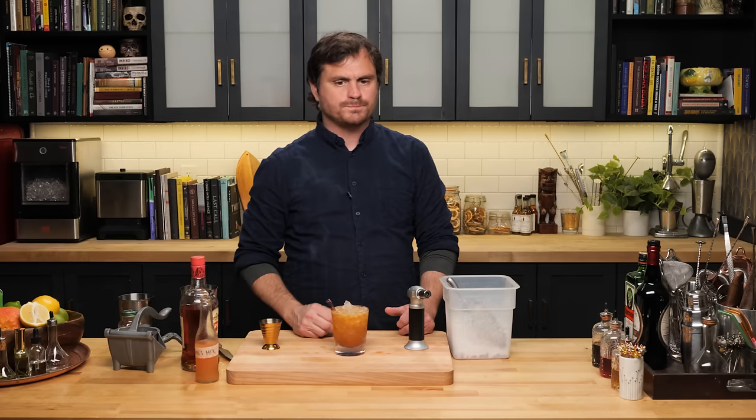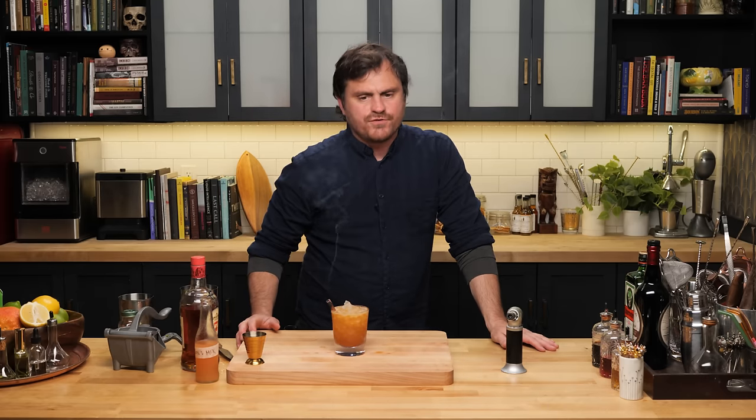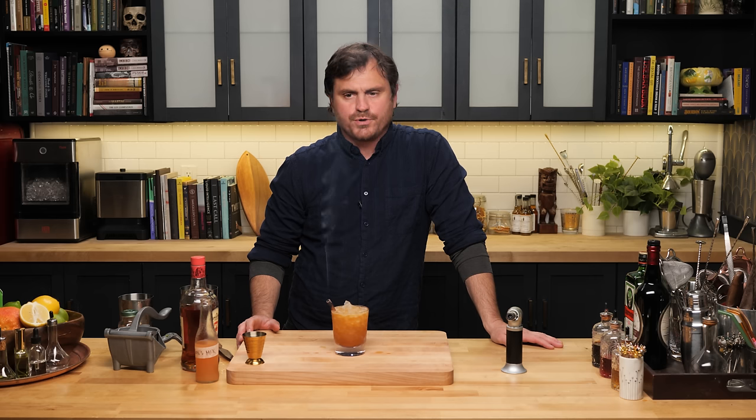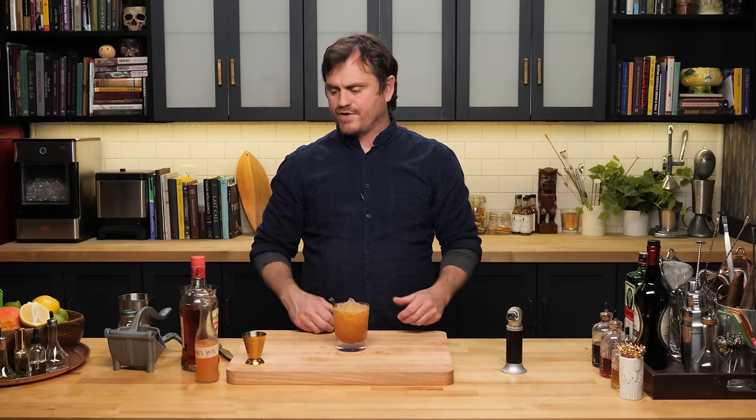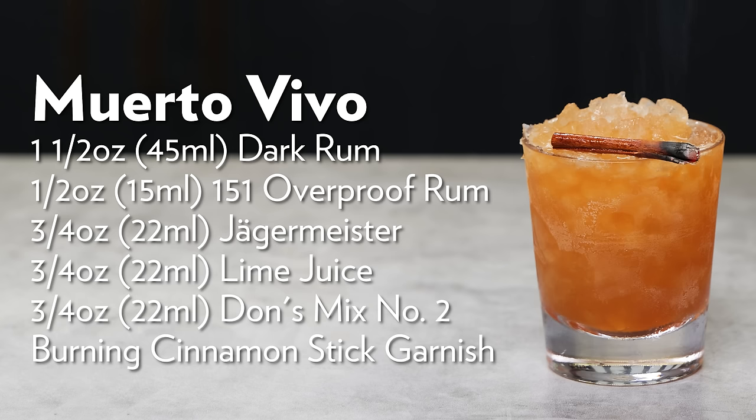Let's give it a taste and not singe my eyelashes off. Oh, nice! The combination of lime juice, the Don's Mix, and the Jägermeister is pretty fantastic — it tastes like something familiar but I can't quite put my finger on it. You get the grapefruit, the cinnamon, the botanicals from the Jägermeister. The 151 is obviously strong but it's not super harsh — you're not really reading that there's 151 proof rum in here, which makes this a dangerous drink. The body from the Angostura gives it a nice tropical feel without being overly tropical. It's balanced but on the tart side — a really nicely done zombie riff. There it is, the Muerto Vivo.